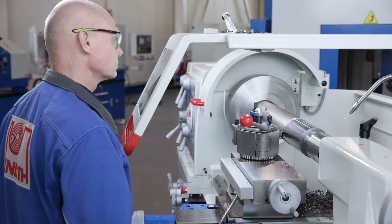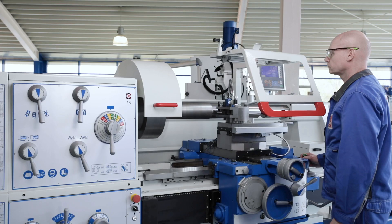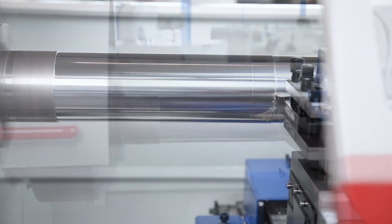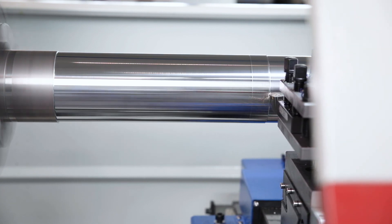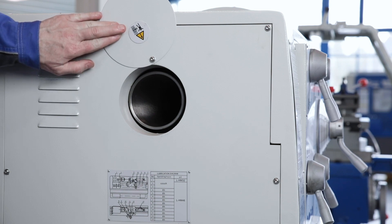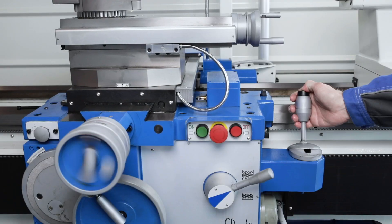The main spindle and main gear are lubricated by a powerful oil pump. This design guarantees optimal lubrication and cooling of all gear components. The large spindle bore enables the short clamping of shafts and tubes up to a diameter of 105 millimeters. The guideways are supplied with lubricant via a central lubrication system.